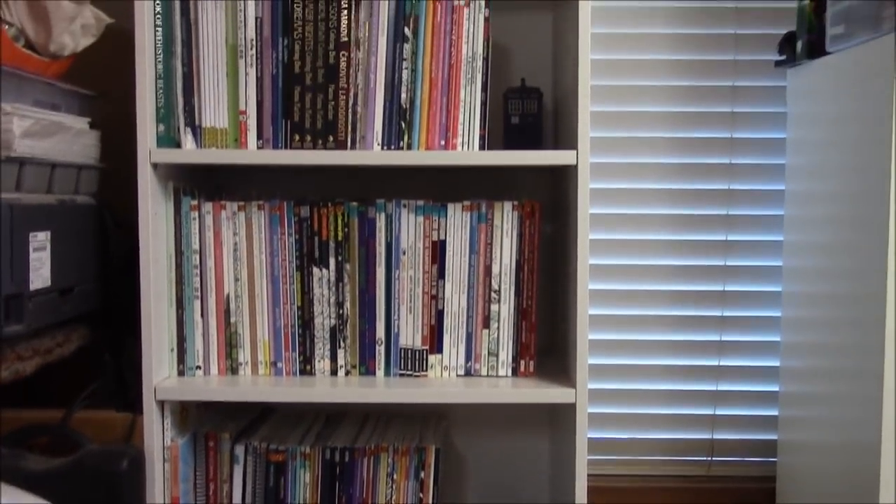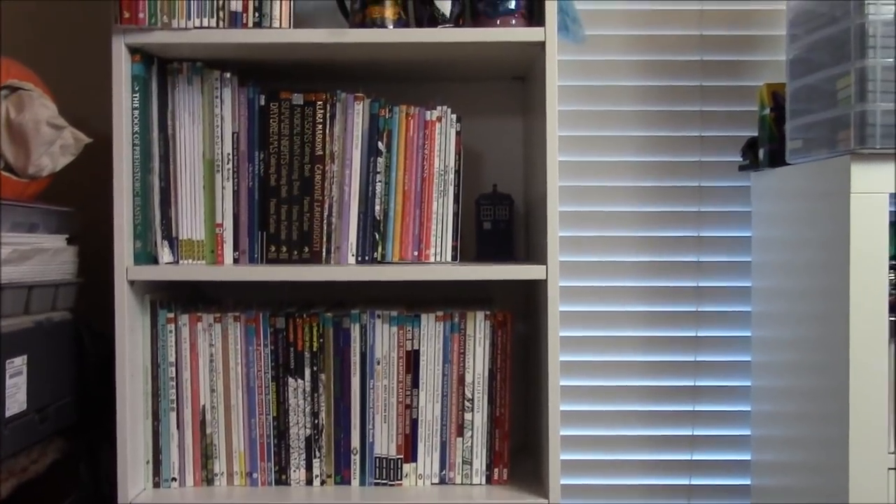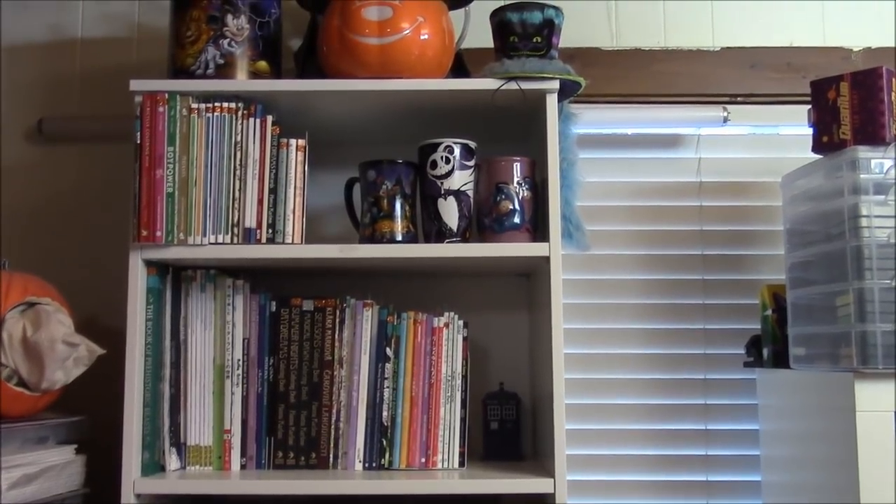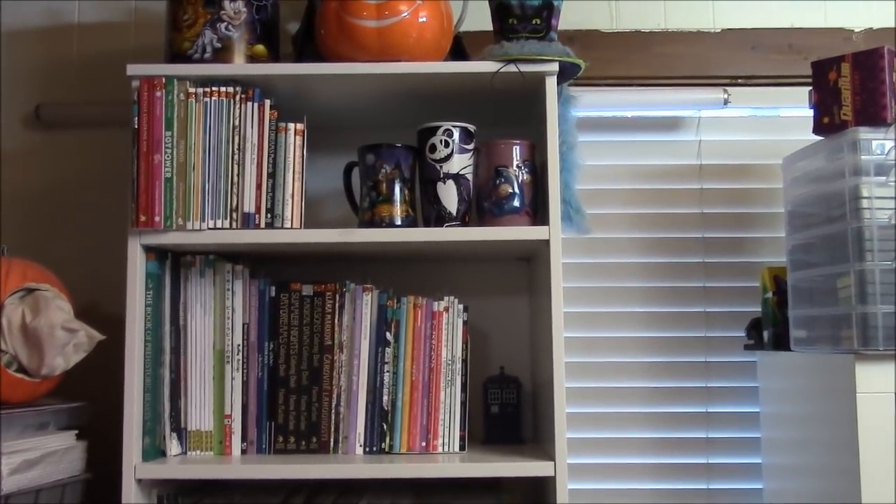That's my entire coloring book collection — 168 coloring books — and I will now show them all to you. That's my cool shelf. And here we go.